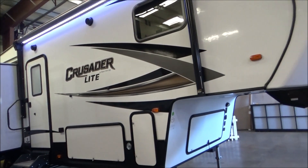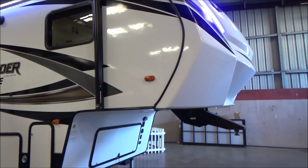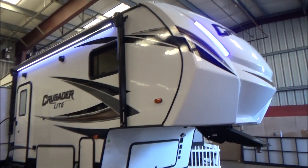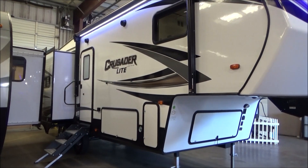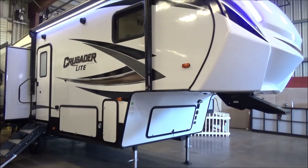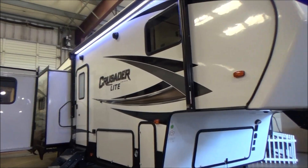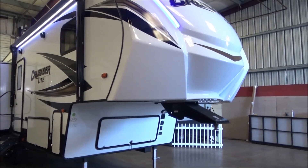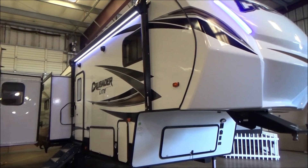This is our Primetime Crusader Light 25RD — the baby of the family at 28 foot 11 inches in overall length, about 7,700 pounds empty with a GVW of 10,370 pounds. This has a Lippert Ground Control 3.0 auto leveling system, 50-amp service prepped for a second air conditioner, and a 15,000 BTU main AC. Has your extreme thermal package, heated and enclosed underbelly, power awning with LED light, residential-style appliances, big wraparound booth, prep for solar and backup camera. Give us a call at 209-404-2200 or check us out at www.referralautogroup.com.